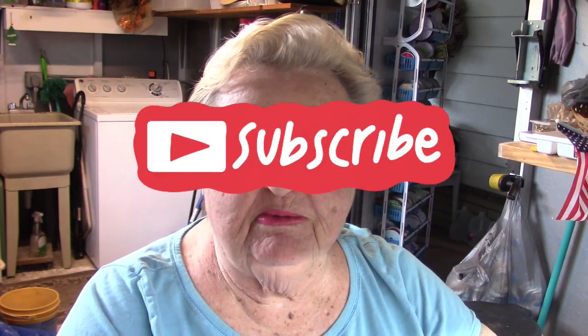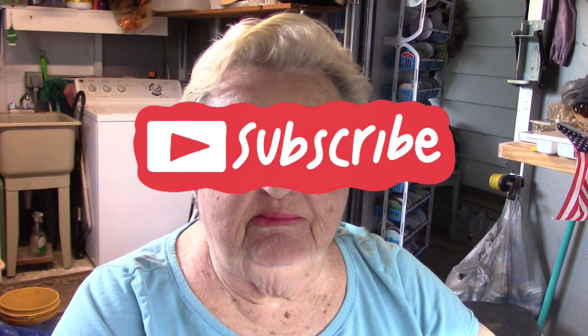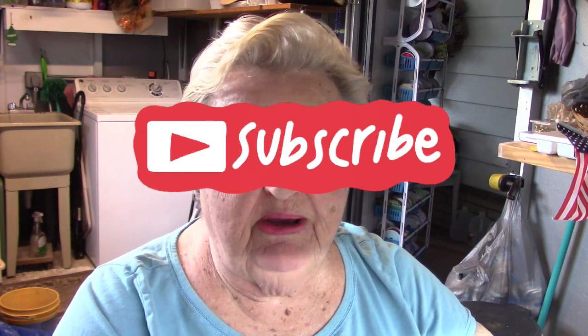But before we head down to the desk, make sure you hit that subscribe button and the bell so that you get notified when we come out to do some crafts. Now let me get my things ready and I'll be back in just a second.